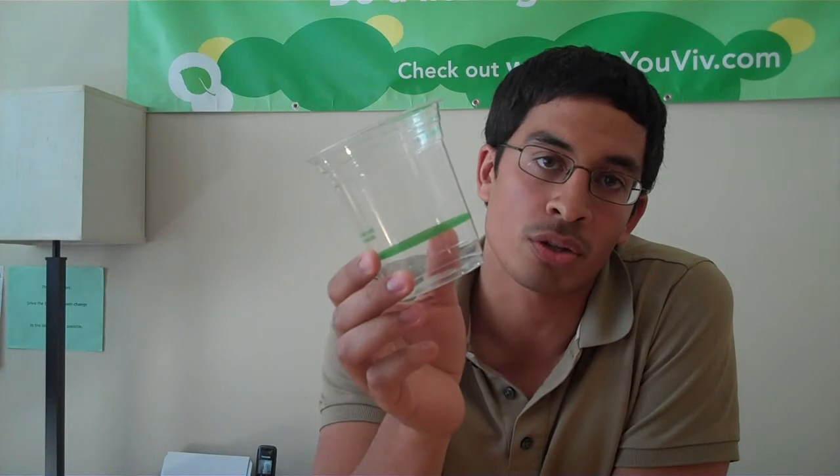Before we do that, we want to give you a quick rundown on how corn becomes a cup. Field corn is harvested, the sugar from the corn is extracted — the dextrose. That dextrose is turned into lactic acid, and lactic acid becomes polylactic acid, and then those polylactic acid pellets are molded into your corn cup.